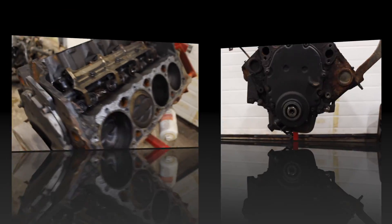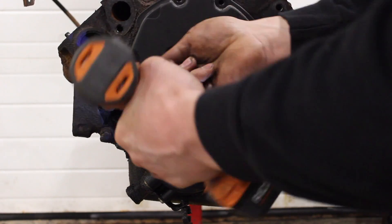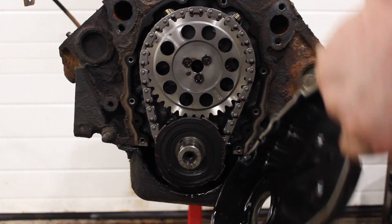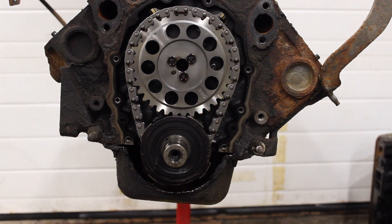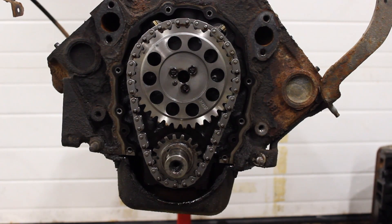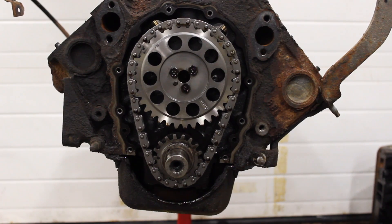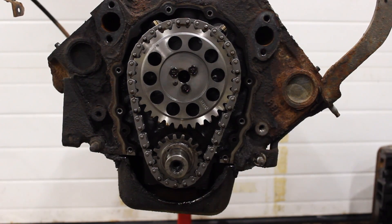Things are actually looking really good here. It's got a brand new timing set in it by the looks of it, which is kind of unusual. Most Vortecs always have the original timing set in them, so I wonder what's going on here. That's weird.